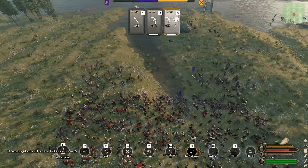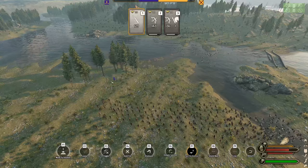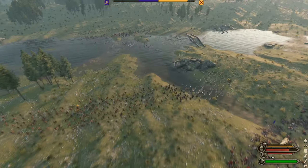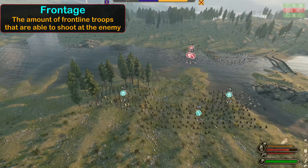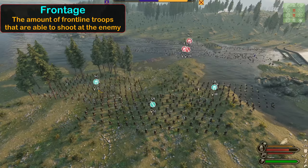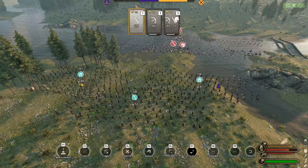The enemy, realizing they need reinforcements, begin to pull back across the river. In order to maximize the efficiency of our ranged troops, we put both wings in front of the pikes, increasing our frontage. And since the enemy cavalry were mostly destroyed on the first contact, we don't have to worry as much about pulling back to the safety of the pikes.